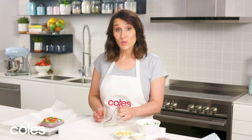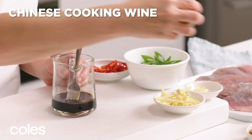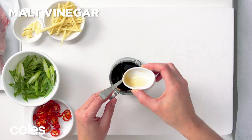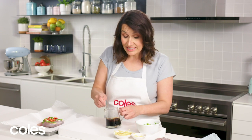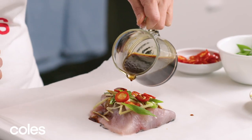Now we have to make the sauce to drizzle over the fish. In a small jug, combine soy sauce, some Chinese cooking wine, malt vinegar and sesame oil, and give it a good whisk together. Then carefully drizzle some of the soy sauce mixture over the fish.